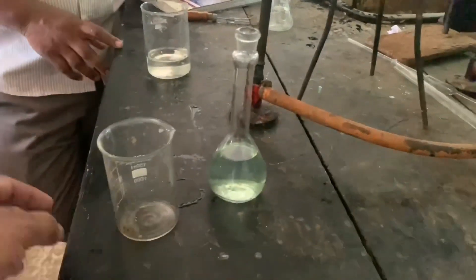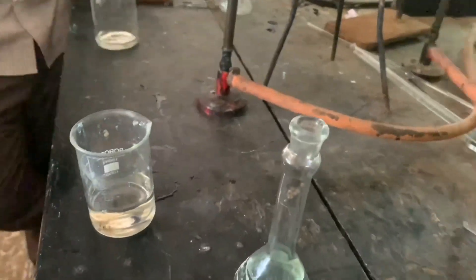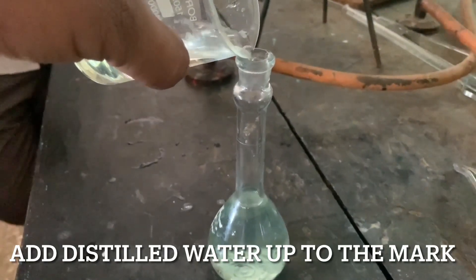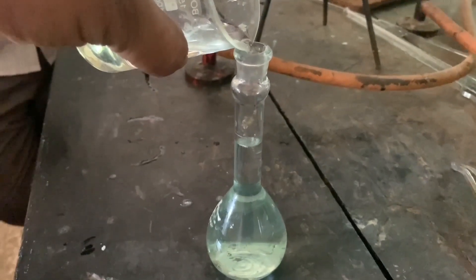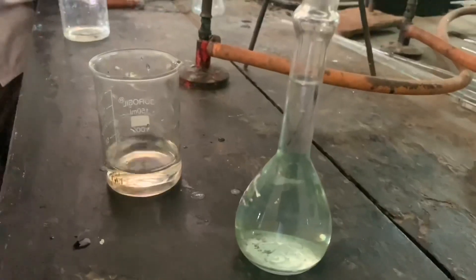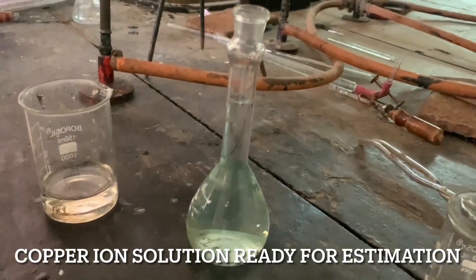Remember we have to add water up to the mark. This is the marking, you can see here. Now add distilled water up to the mark. Be careful. It's done. We have added distilled water here up to the mark. Now this is our copper solution, and we will use it for further estimation.